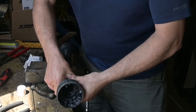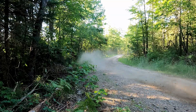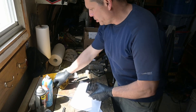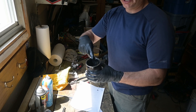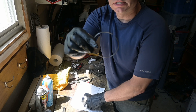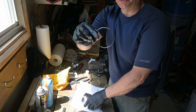To take the joint out of here, there's a little clip on the top that keeps the joint inside. This is it right here — it comes out real easy. It's not super spring-loaded or anything.